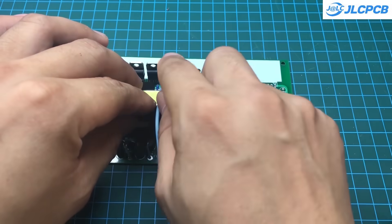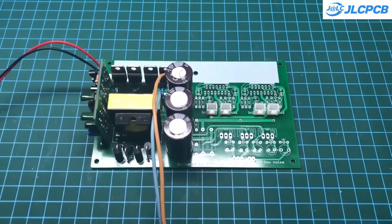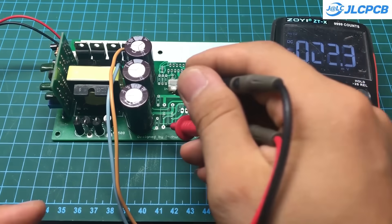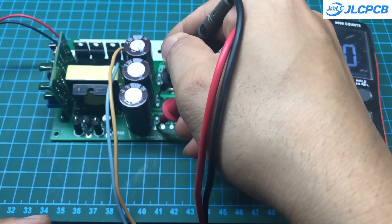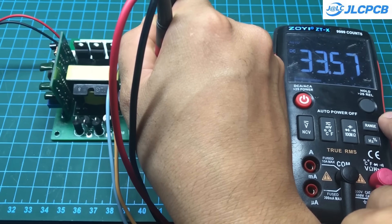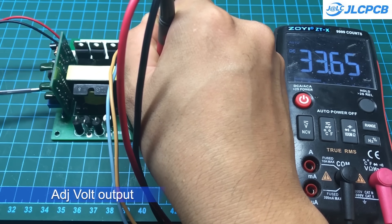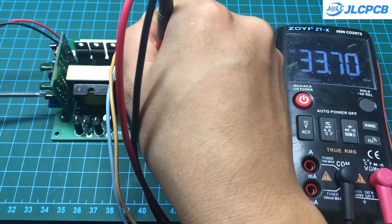Before installing the components for the audio section, we need to adjust the circuit's output voltage. Adjust the potentiometer to achieve the desired voltage. If the MOSFETs are not heating up and the transformer is silent, then everything is working correctly and we can proceed with the next assembly steps.